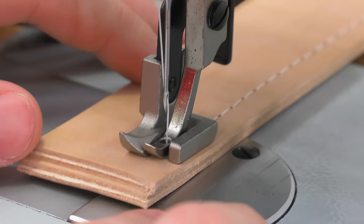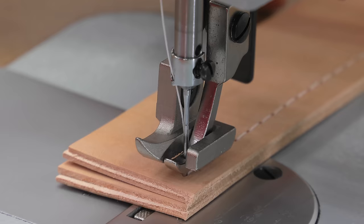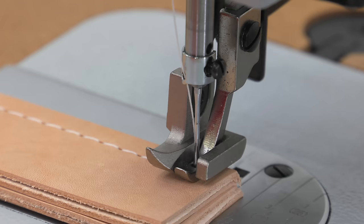Here we've reached a corner where we want to make a 90-degree turn. We want to pivot on the needle, so we'll bury the needle and come up about ⅛ of an inch. Then we'll lift our presser foot, rotate our leather around, lower our presser foot, and continue to sew.